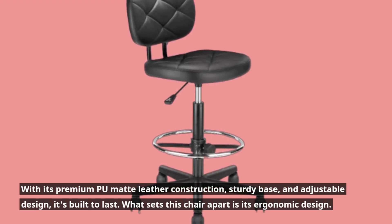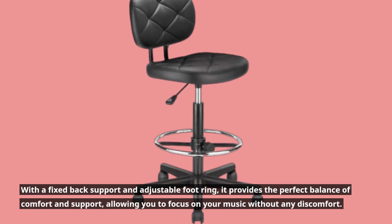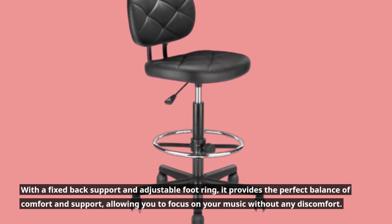What sets this chair apart is its ergonomic design. With a fixed back support and adjustable foot ring, it provides the perfect balance of comfort and support, allowing you to focus on your music without any discomfort.